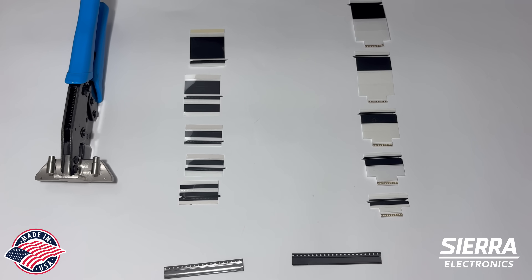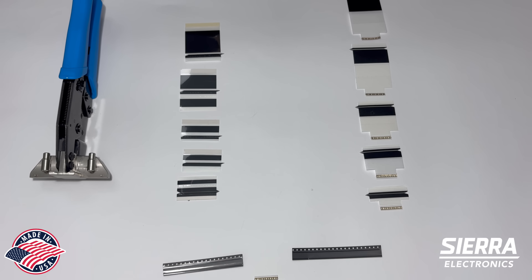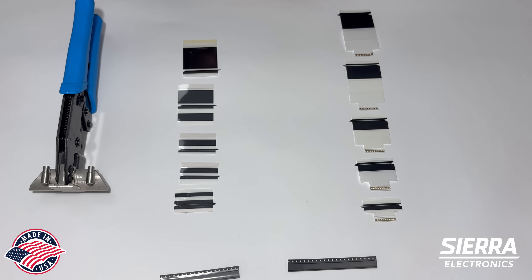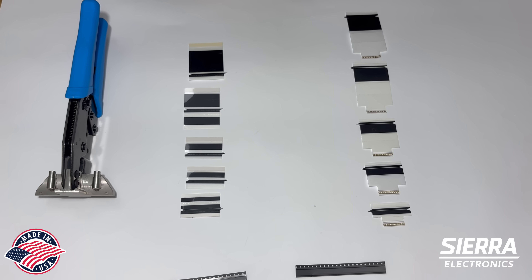At Sierra Electronics we offer Panasonic splice tape with shim AeroWrite in sizes 8, 12, 16, 24 and 32 mm. But also Panasonic splice tape AeroWrite without shim,